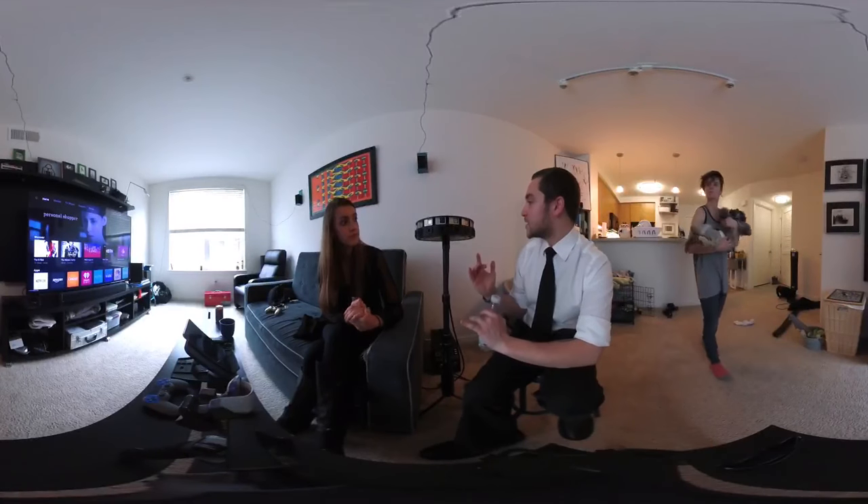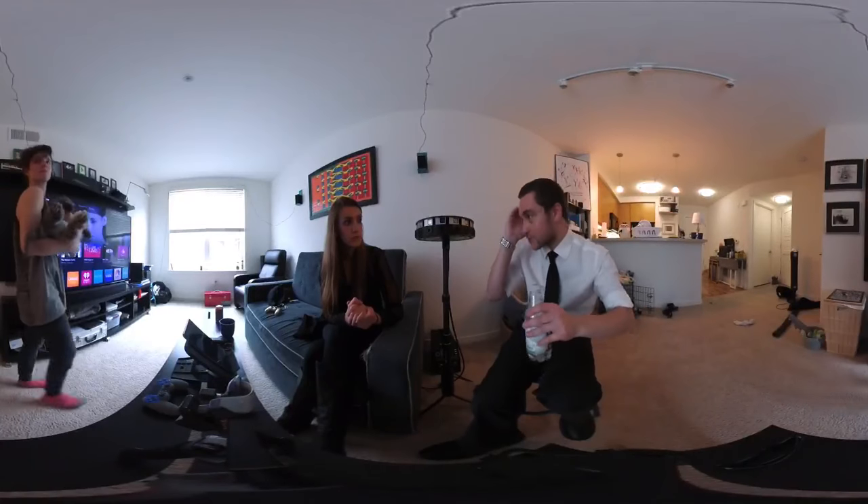Does this camera do six degrees of freedom, where you can look around a little bit? No — no 360 rig can really give you six DoF. Just the Lytro stuff gets you about a foot in each direction of extra room to maneuver, and then the screen goes black — at least that's where they were at for Hallelujah.